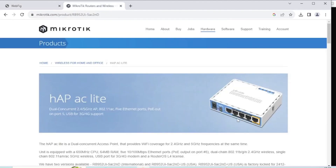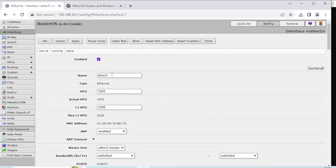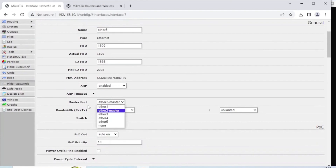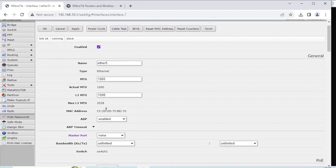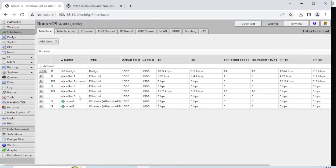Going back to these five ports: the internet goes into the first port, the second port becomes a master port for the others, so those four ports behave as one network segment. We're going to assign port 5 as our guest network port. To do that, go into WebFig, then Interfaces, select Ether 5, and change the master port to None. Click Apply and then OK, and it will drop off and pick back up again.